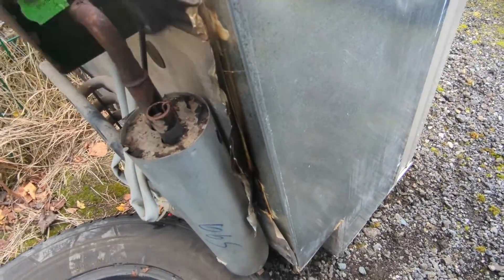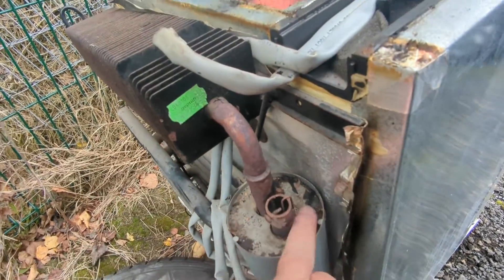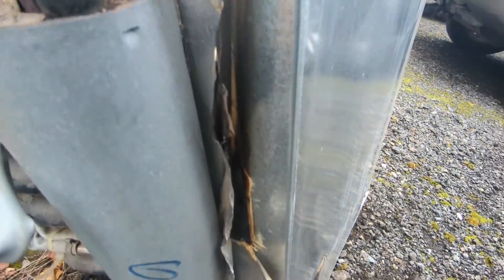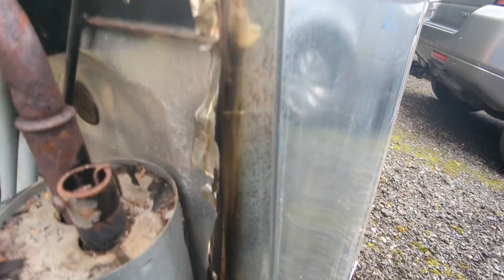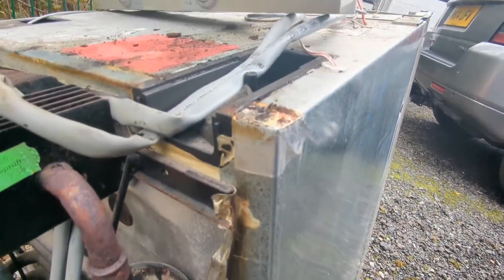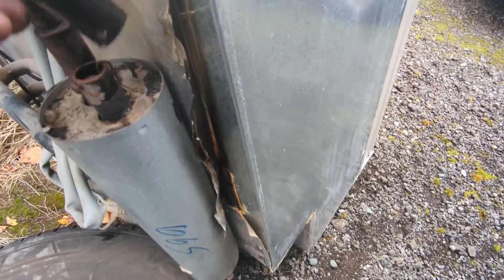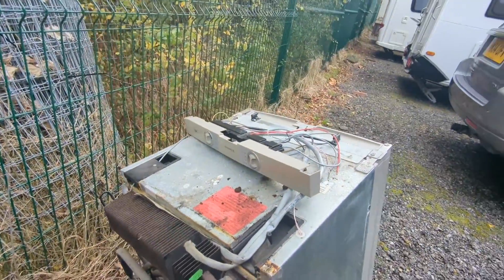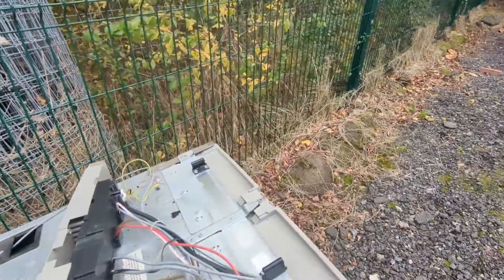The flue on it all looks intact — doesn't look as though there's been any flames around there or anything. Looks as though the side's been a bit on the warm side. I think that's scrap unless anybody wants a fridge that runs on 12 volts and 240 and not gas.